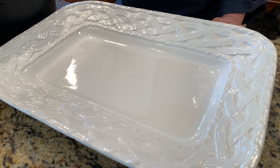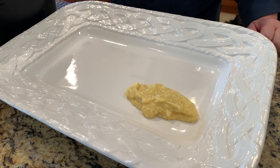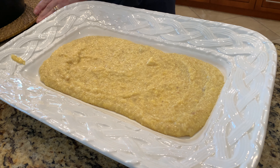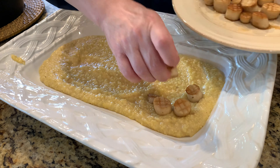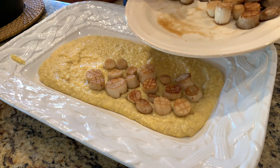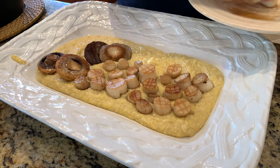We're going to start plating our beautiful polenta with scallop entrée. The polenta came out nice and creamy — I'm just going to spread it out a little bit. Now we're going to add in our beautiful scallops. These have a nice crispy sear on both sides, but the great thing is that they're really moist and juicy on the inside. I had two packs of those mushrooms, but there's plenty here.